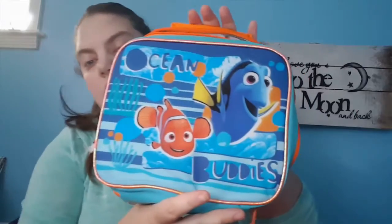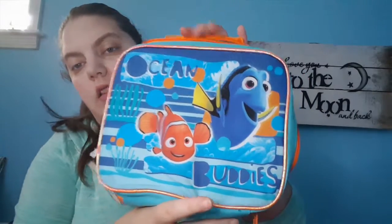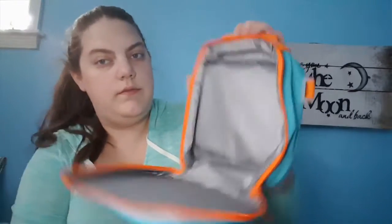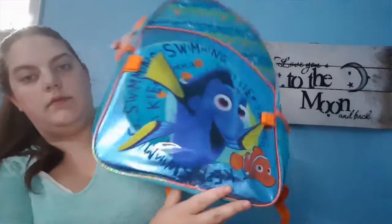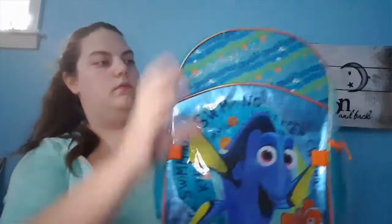My daughter's all-time favorite — she got this Finding Dory lunchbox and book bag. She loved them and she's already putting her toys in them.